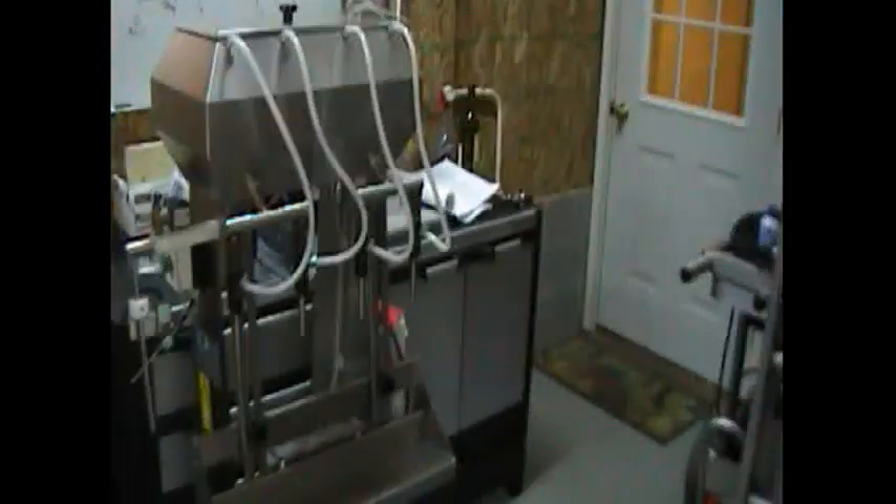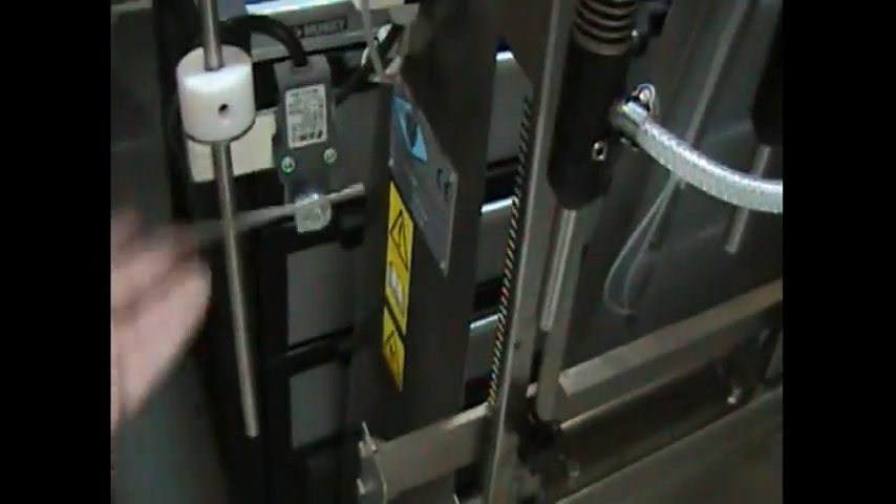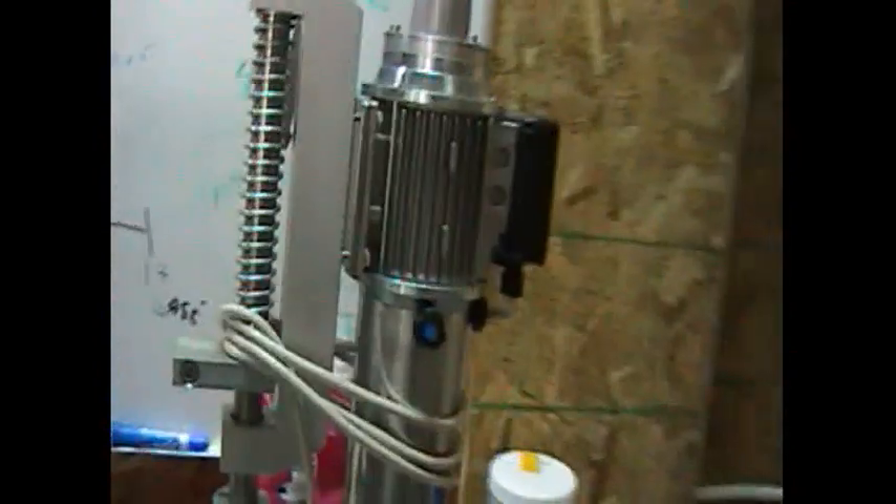There's this corker thing here — this is the P35 model vacuum corker, pretty cool. And then there's this fill rubber guy here, which seems quite interesting. It's got the gas purging thing here and you stick the bottles in here and it autofills.